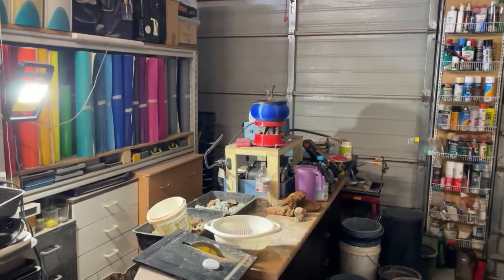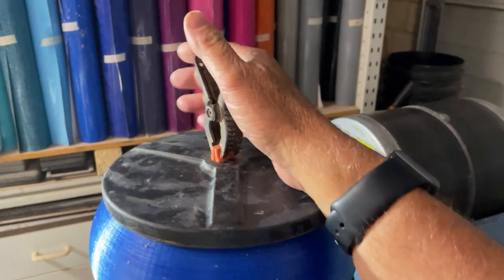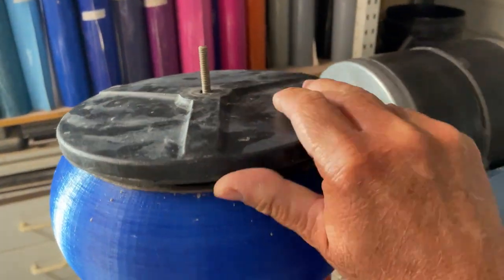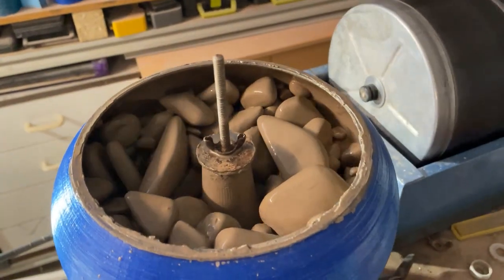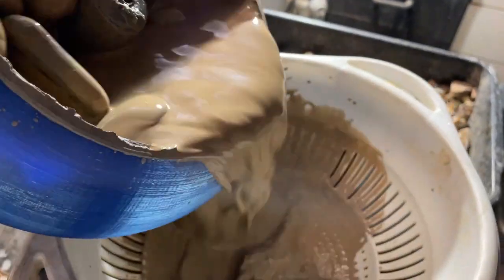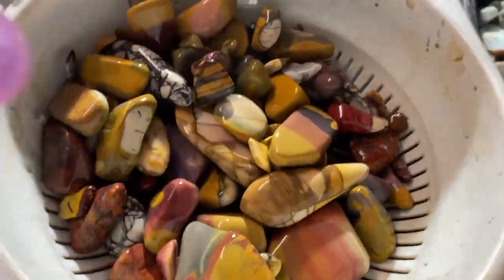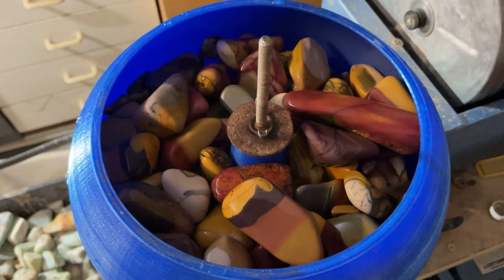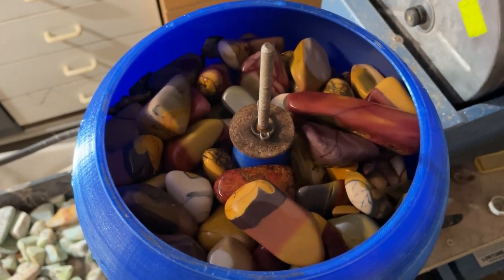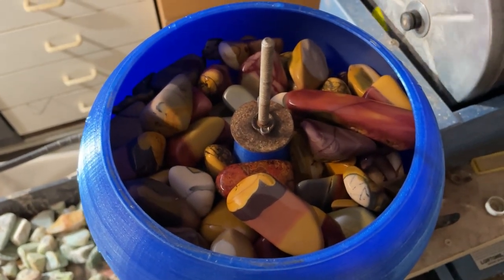The rocks have been tumbling in the 3D printed bowl now for a little over two days, and so far it's all going to plan. Ready to start stage three in the printed vibe bowl. The rocks have been rinsed. We'll start up the vibe — it's going to get noisy and it'll have some grit. From there we'll come back in a couple of days and see what we've got going.